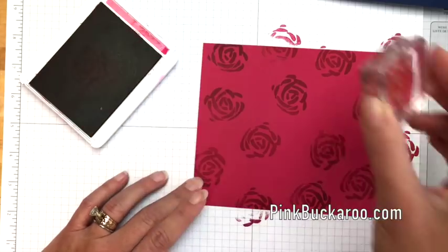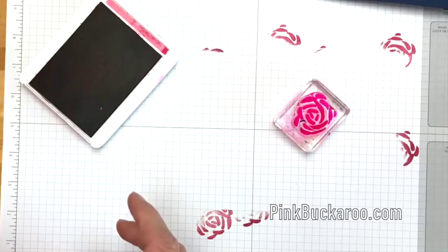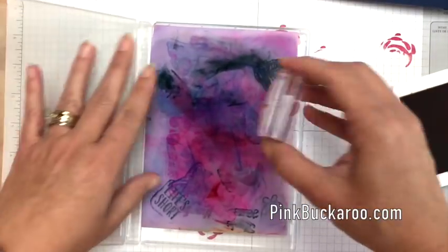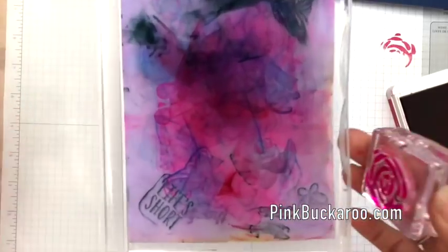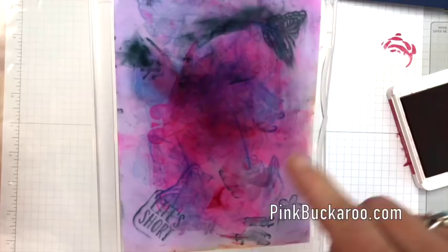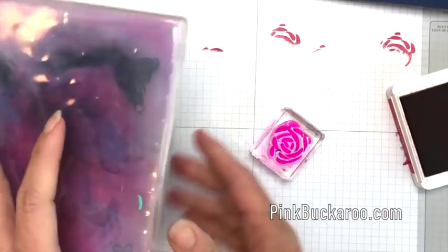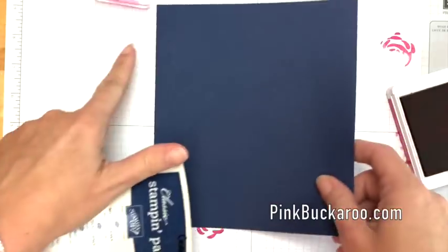Now we're going to clean the stamp because we're going to use it again. This is our new chamois stamp cleaner — yes, it looks disgusting, but it works beautifully. Look — right off! You rinse it out and it rinses all the ink out, leaves all the staining, but cleans your stamps. I can rub that all over and just stamp and it's totally clean. I store mine in one of our clear stamp cases.